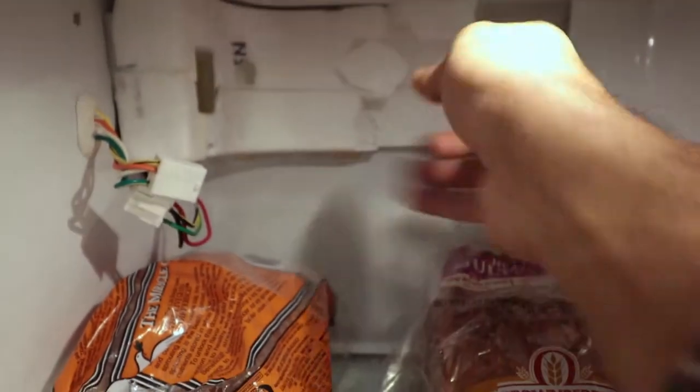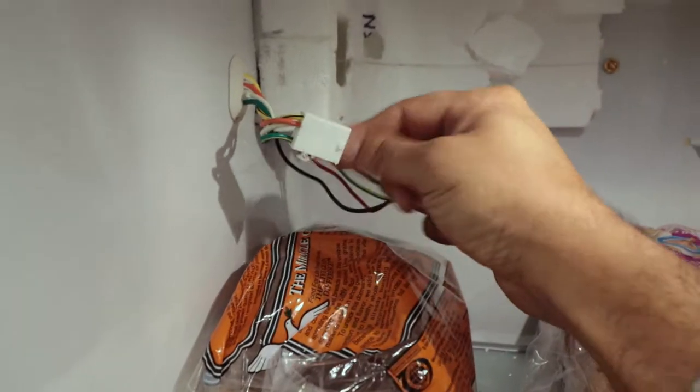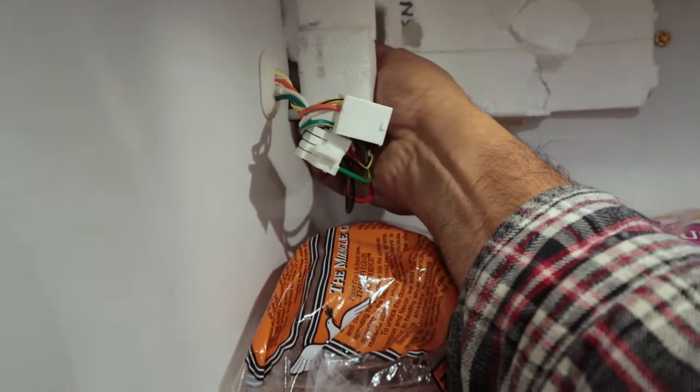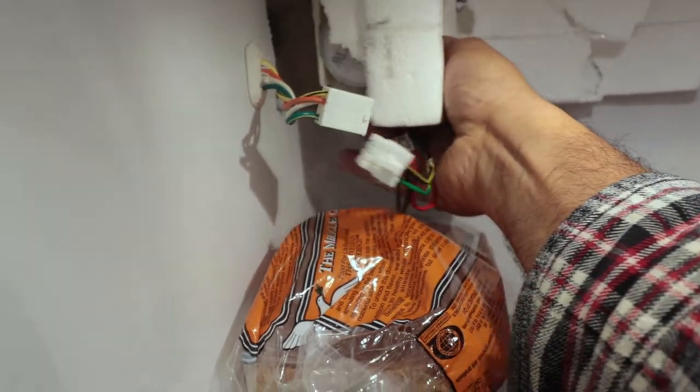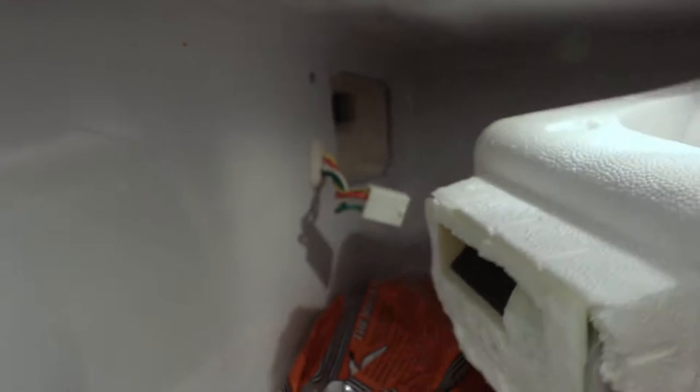Once you open that, the plastic unit comes out and the whole piece comes out. You just open this harness here and then pull this out. You'll see that's where the air comes from the freezer — the cold air. This is the diffuser part of it.